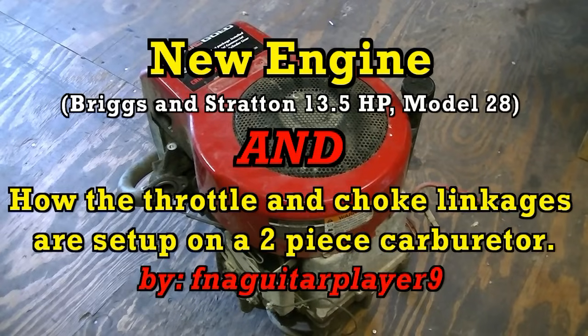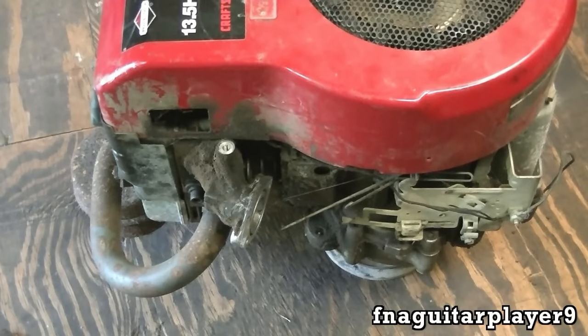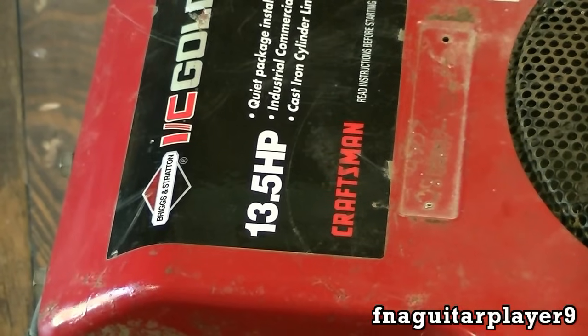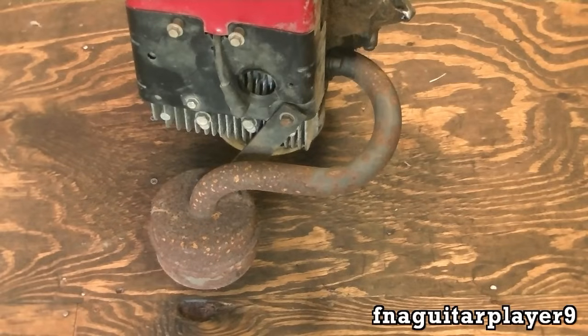Hey guys, picked up another new engine today — something to work on. It's missing the carburetor so I'm going to have to rob one off one of my other engines temporarily just to try it out. It's a 13.5 horse Briggs IC Gold, cast iron cylinder sleeve. I like that muffler too.